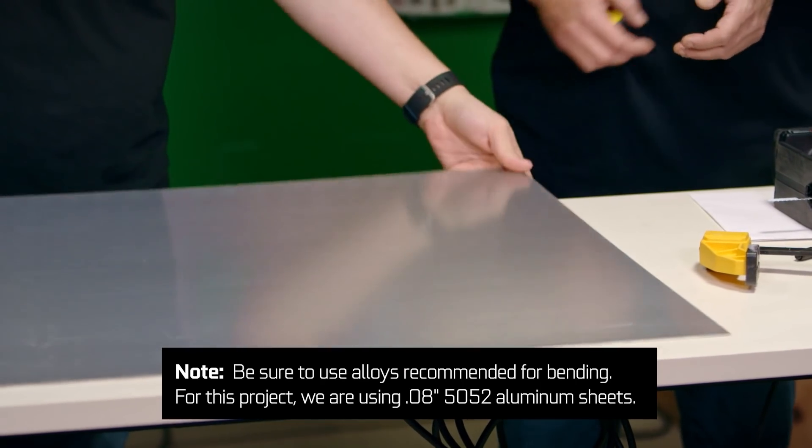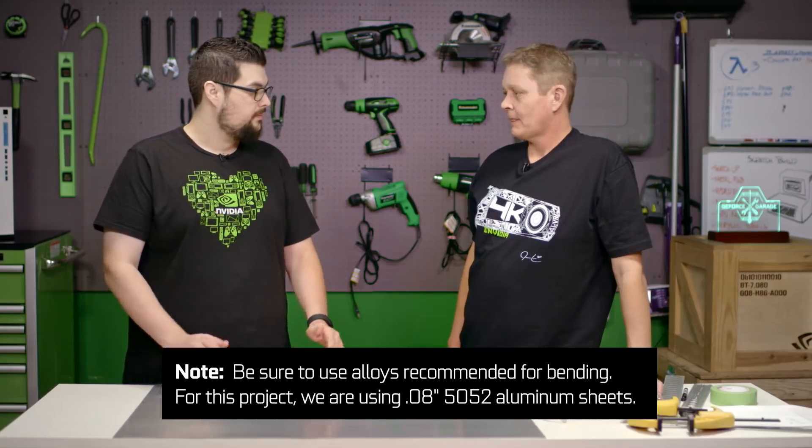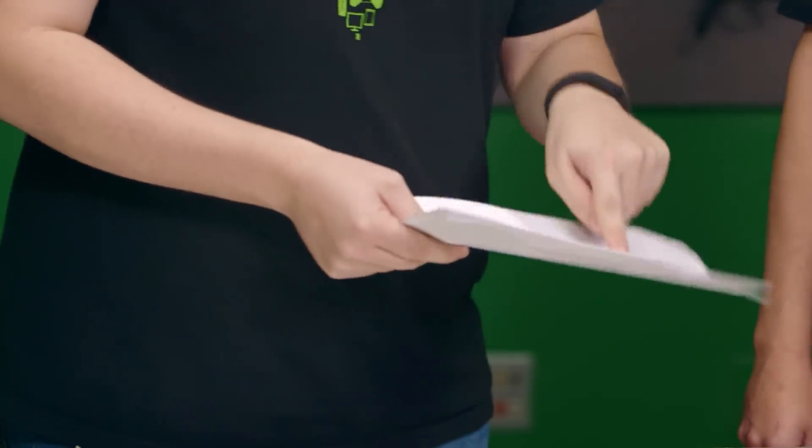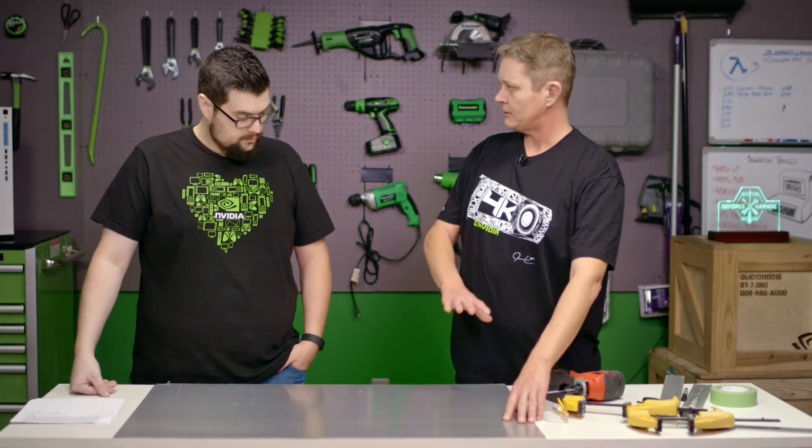Alright Dave, we've got a big piece of metal here — what's the first step? The first thing we need to do is go back to our SketchUp drawing and figure out our measurements, and I've done that and made us a little cheat sheet. So we can now take these measurements, lay them out on our aluminum, and cut out everything we need to, and then get ready to bend.